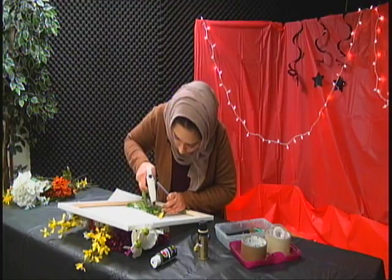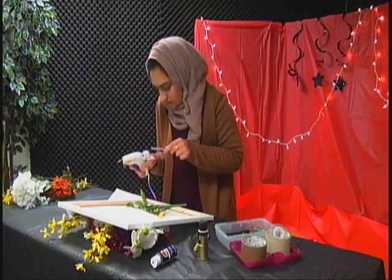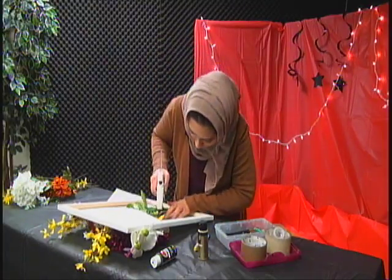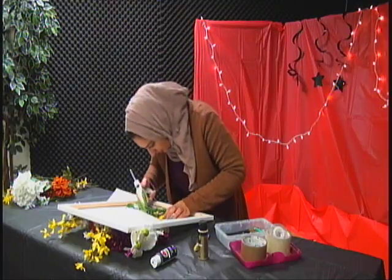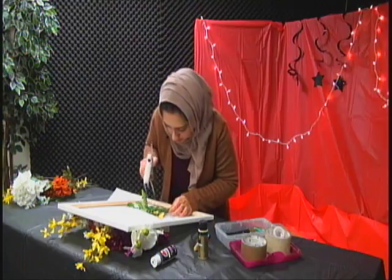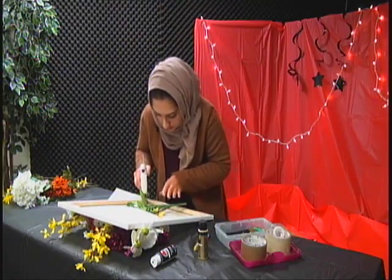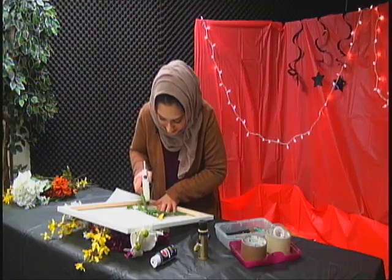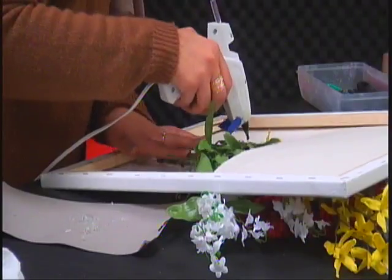Go in and hot glue it down underneath, and make sure you get a lot of hot glue because honestly it's not going to stick if you don't. We don't want it to move because then it could ruin the whole piece.